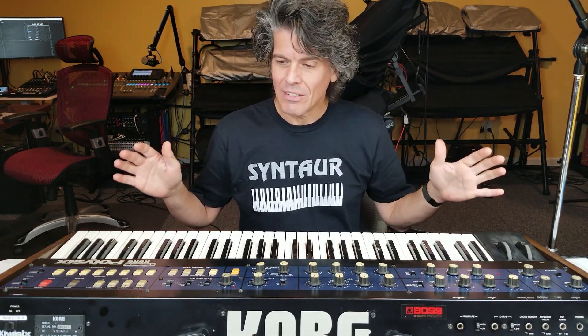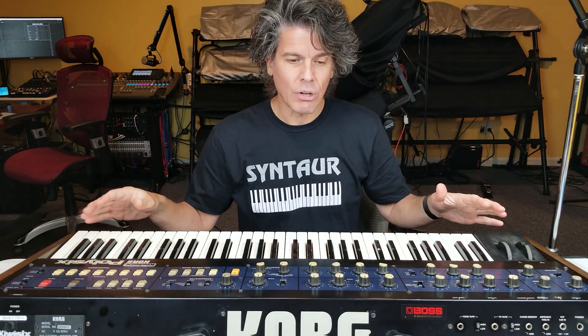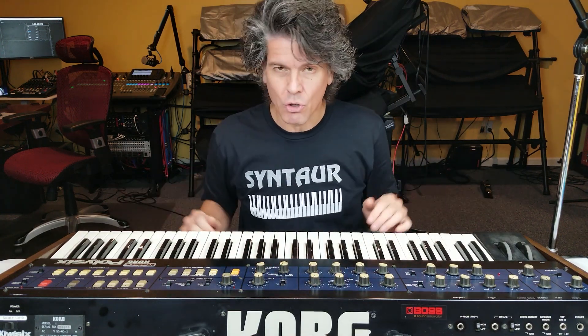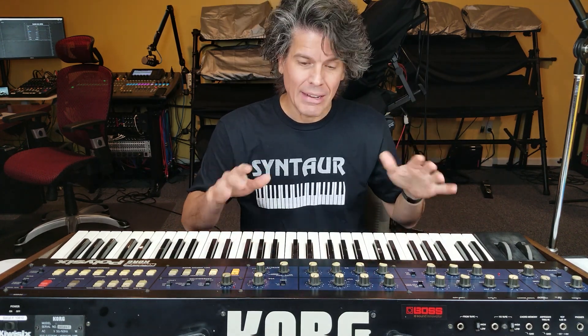The Korg Poly 6 is a 6-note polyphonic synthesizer from 1981. If you want to know more about the history and how it's laid out and how it works, go back to episode 1. Now that we've upgraded this with a Kiwi 6 board, it works pretty much the same. Everything where you create the sounds is exactly the same — it still sounds like a Poly 6, it is a Poly 6.